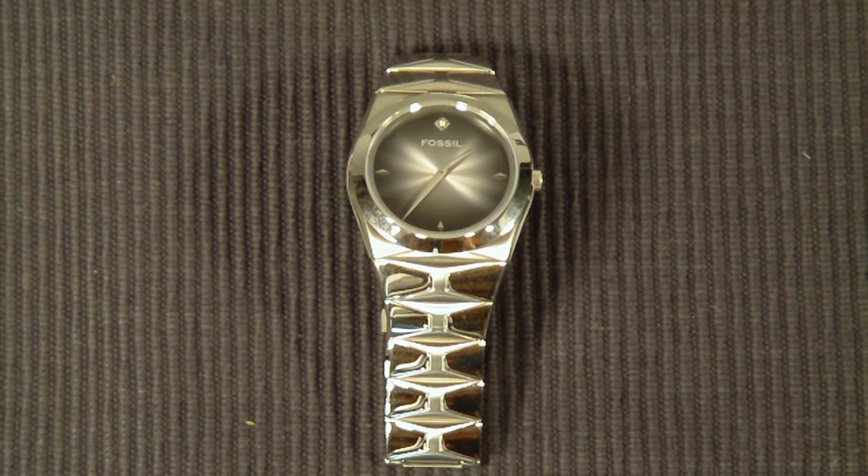I have seen them used on a couple different websites and they generally range between $50 and $70. Brand new, it ran me $100. So it's a very reasonable watch if you are able to find it.